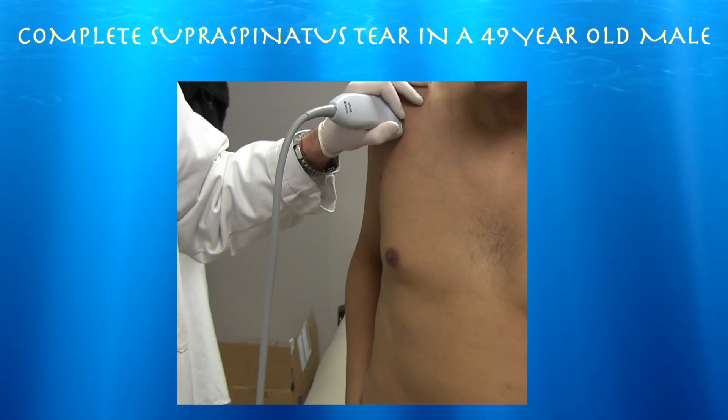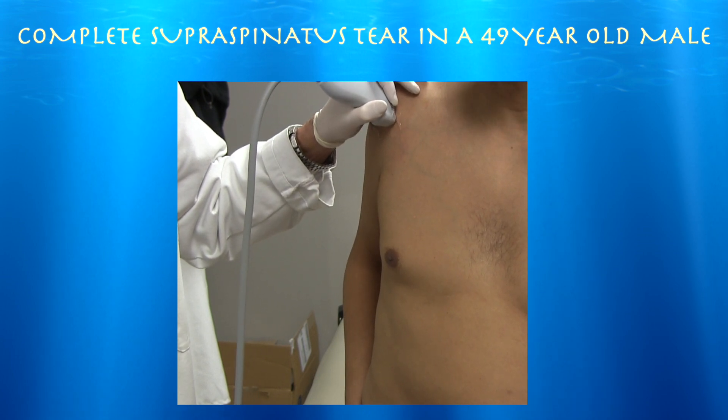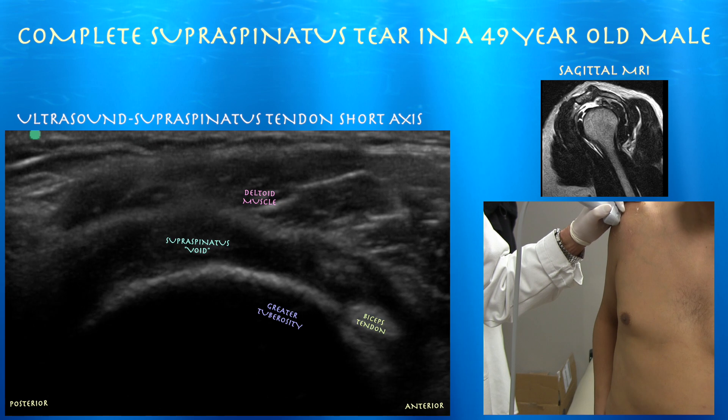We're going to do a short-axis view. You can see the biceps tendon in the groove, going posterior, which is to the left side of the screen, and again just a black space there. Here's that biceps tendon again, which is the anterior margin of the supraspinatus tendon, and there's just a black space or void where you would expect to see the supraspinatus tendon.